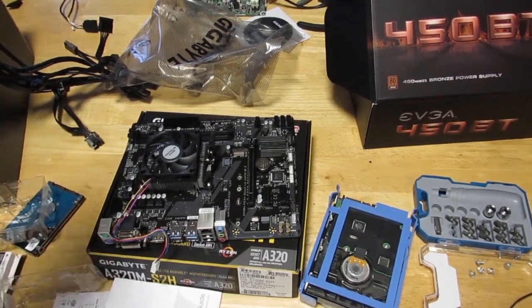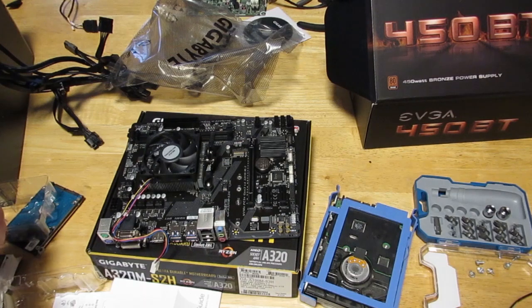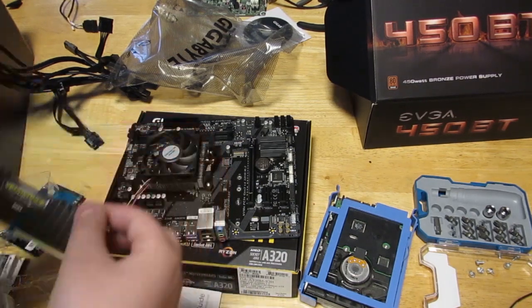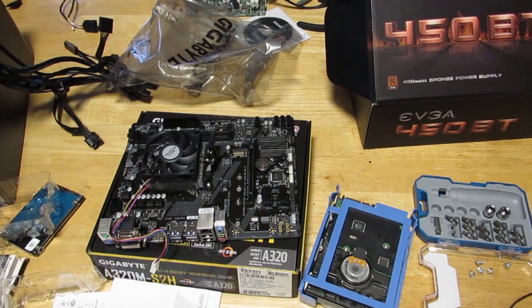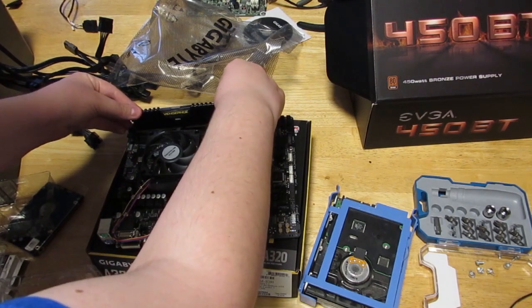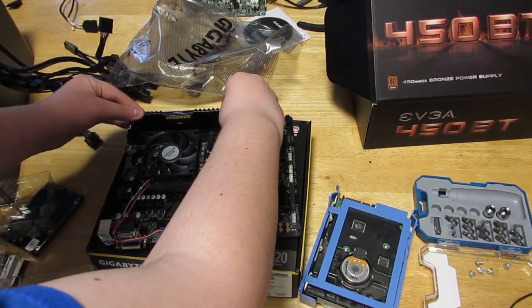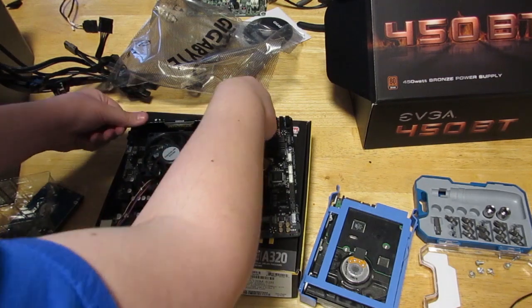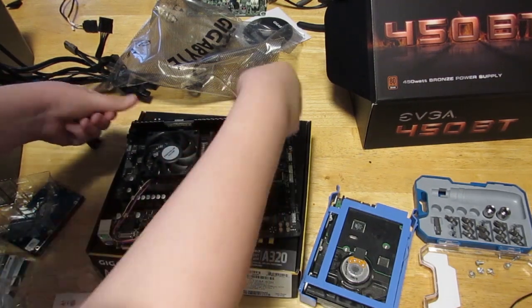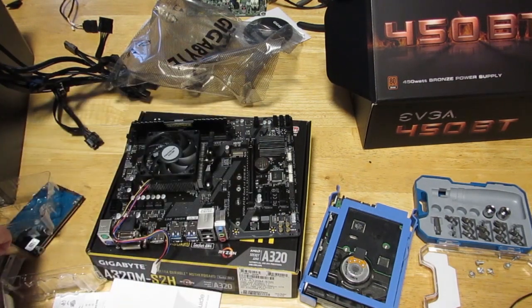Now you need to do the RAM. The RAM should be fairly simple — I've dealt with RAM before putting it in old computers. This is cool — most of the other ones are green but this one has a case around it. I just need to click it in. There we go. First one's in, now the second one.